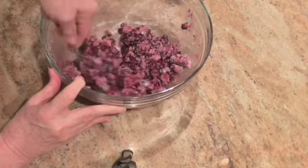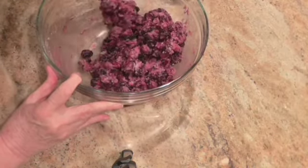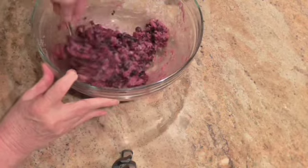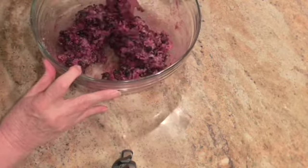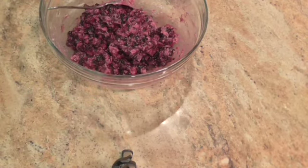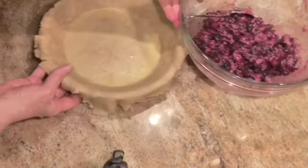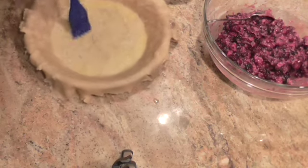Ooh, that looks good. Now I prepared part of a pie shell earlier and I'm going to take these blackberries and put them in there. In the bottom of the pie crust — it's unbaked now, it's an unbaked pie crust — in the bottom you wipe it with an egg wash so that it won't get soggy. You'll see that I did that already. I'm going to kind of spread it out a little bit.